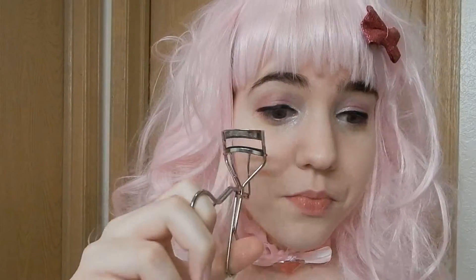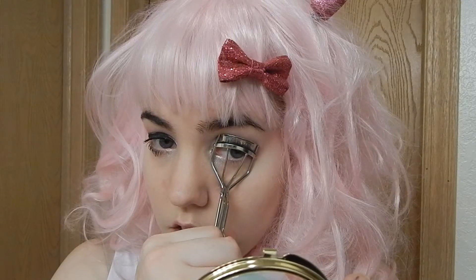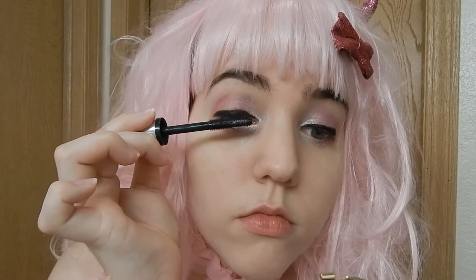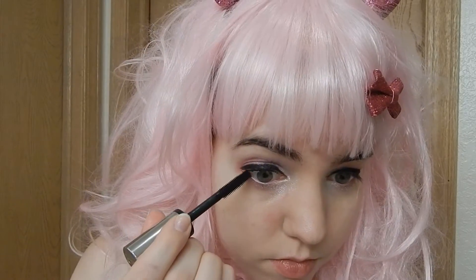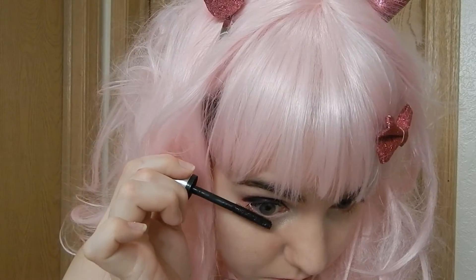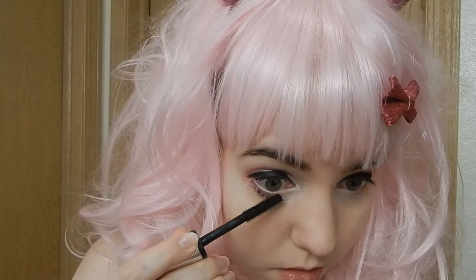Now it's time to curl your lashes. Take your favorite mascara and put it all over your lashes. Kyu loves to flirt so go for a really lashy look and get each and every lash. Pay special attention to the outer corners for a nice wingy flicked look, and get your inner corner eyelashes as well — make sure not to forget them.